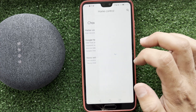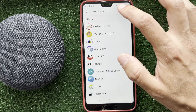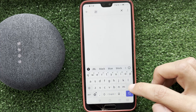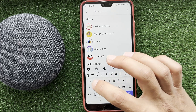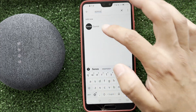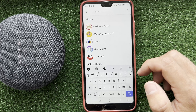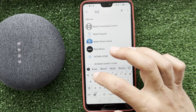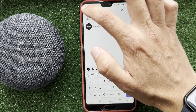Choose your device app — your speaker must be added to the manufacturer's app first. After you link the app, all devices will be transferred to the Google Home app. If you are using a Google Home device, choose Google Nest or partner device.